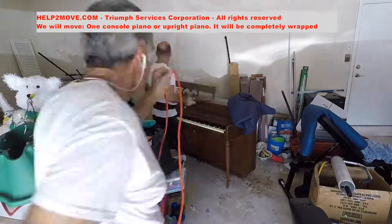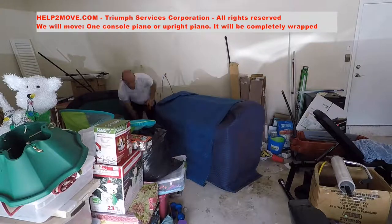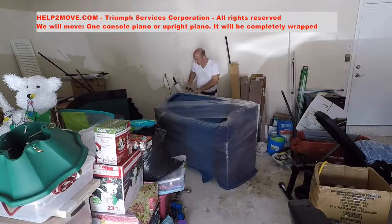We are moving an upright or console piano out from a garage into an apartment. After removing the piano rack, we put it into a box for transportation. The piano is then padded and shrink-wrapped for protection.